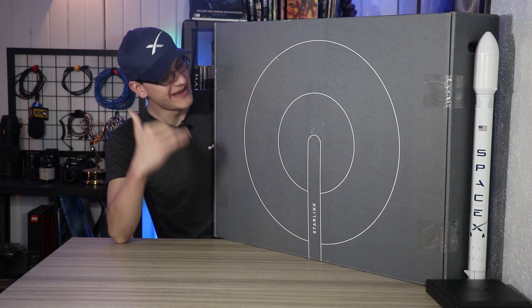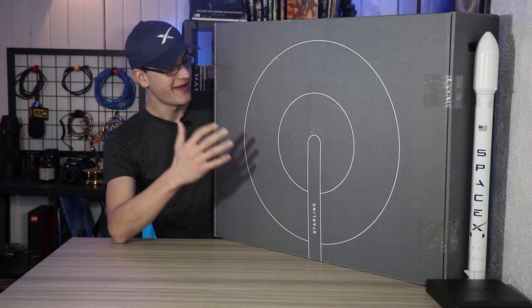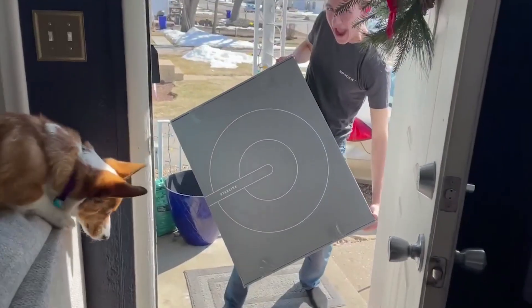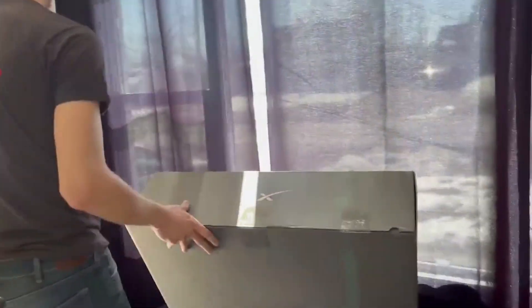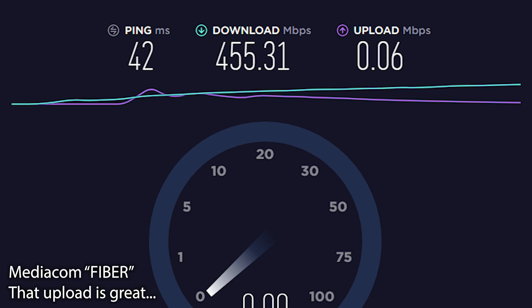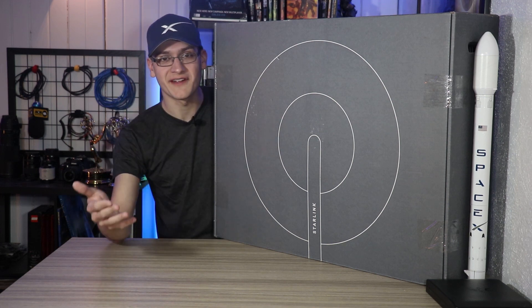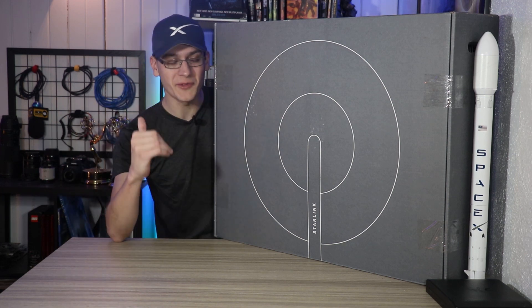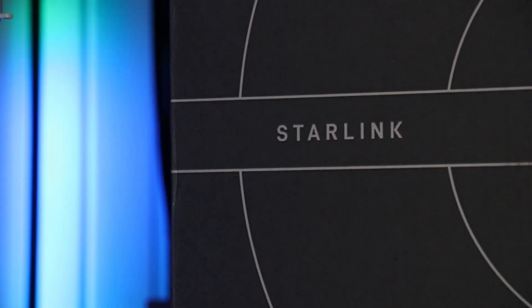I have literally never been so excited to open something and unbox something, probably ever. I have been waiting for this for months and months, especially given the fact that my current internet service provider is hot garbage. And just to be part of something new with technological advancements — very exciting, especially at this very early point in its process. This is SpaceX Starlink Internet.